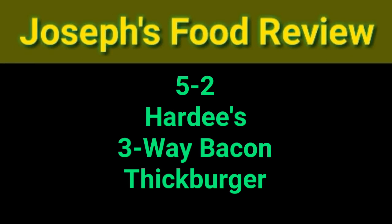Hey everybody, welcome to another episode of Joseph's Food Review. Today I'm going to review the new burger from Hardee's called the Hardee's Three-Way Bacon Thick Burger.